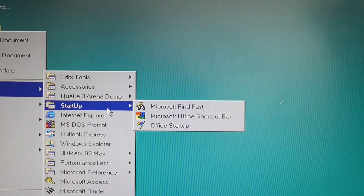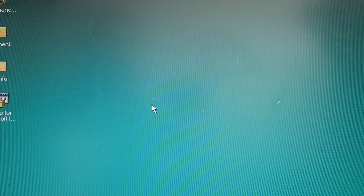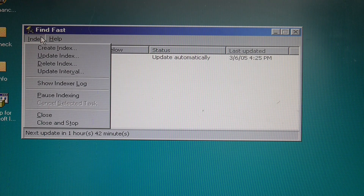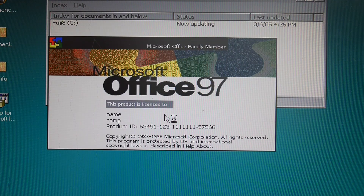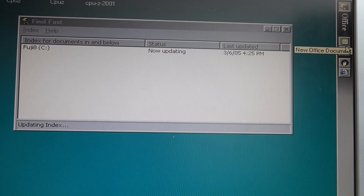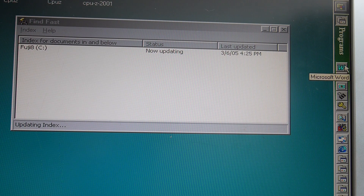Here are all the things it's added to startup: Microsoft FindFast, Microsoft Office Shortcut Bar, Office Startup. You don't really need these things. Index for documents in and below. And then of course the shortcut bar, which goes here. New Office Document, Open Document, Bookshelf. I'm getting results but everything's kind of missing. You want your programs — Word, Excel, PowerPoint — a whole bunch of other shortcuts.